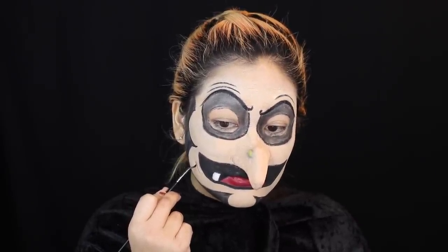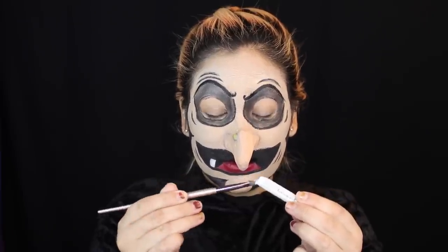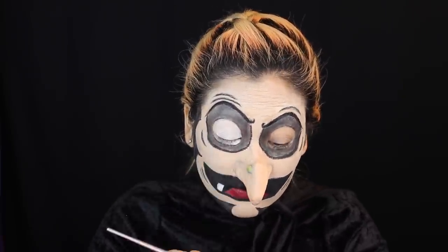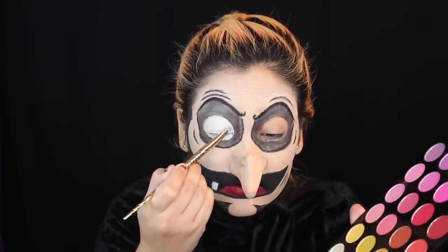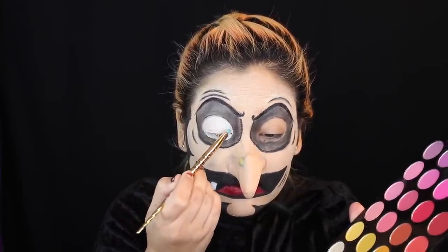Oh, would you look at that — more facial expression marks. I have no idea if these are going to stay, but I think these babies are staying. Now I'm taking my NYX Jumbo Eye Pencil in Milk and filling in the entire eyeball space — this giant white area. I'll go over it with a white eyeshadow to set it in place, because it's a cream product and will crease if we don't set it. Even with the white shadow, there was still a little creasing. If you can find a white face paint that's less creamy than the NYX Jumbo Eye Pencil, that would be even better.